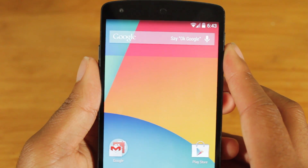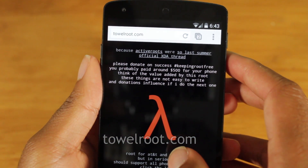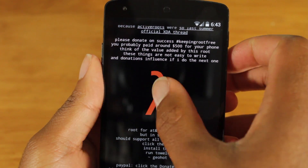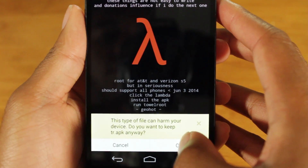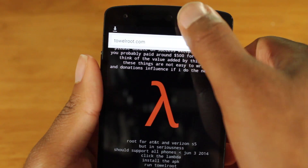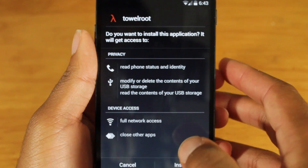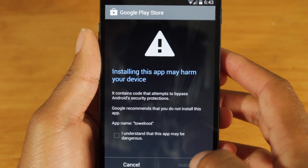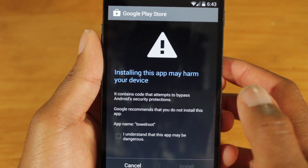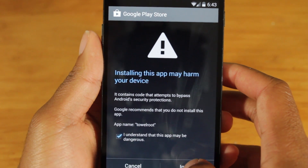Okay, so now let's open up Chrome and go to talroot.com. I already have it loaded. This is the site where you're going to get the application that will root your device. Just click on this little lambda sign. It's going to ask if you want to download the APK — select okay. The application will download, and then let's install it.